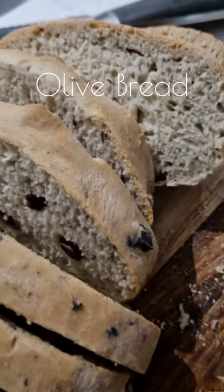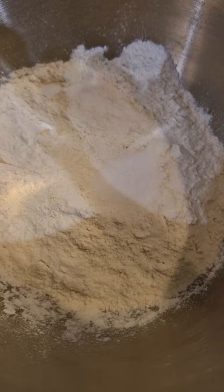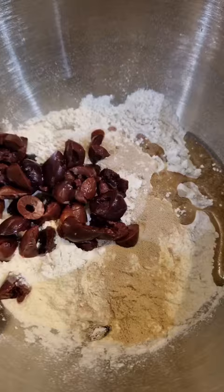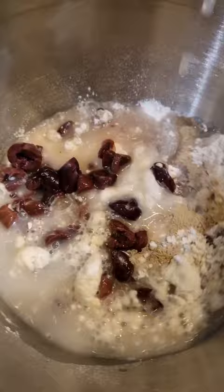Olive bread. 450 grams of strong white bread flour, half a teaspoon of salt, half a teaspoon of garlic powder, one sachet of instant yeast, a tablespoon of vegetable oil and a handful of chopped olives. You also need 300 ml of lukewarm water.